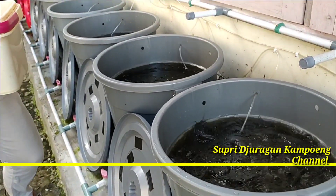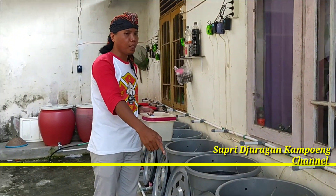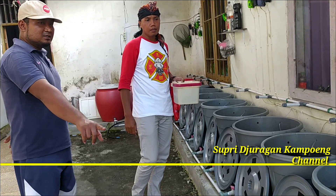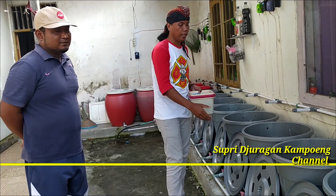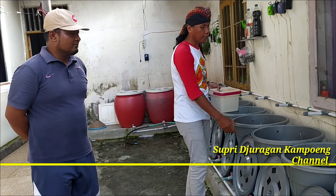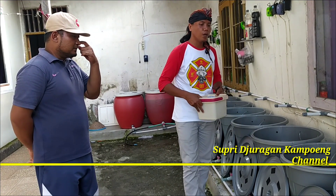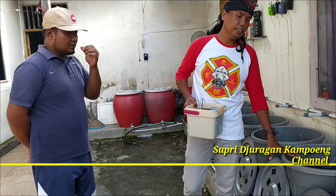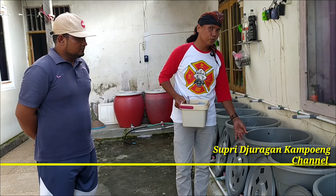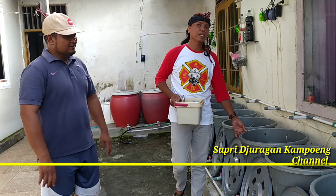Jadi buat teman-teman yang punya lahan kecil dan berkecil hati, dengan kondisi di samping rumah seperti ini, memaksimalkan tempat yang ada, kalian bisa maru sampai berapa ember yang masuk? Sekitar 19 ember dengan kapasitas 1 ember sampai 300-400 ekor sampai panen. Dan ini nggak dipindah-pindah ya, tetap di sini saja, mulai dari kecil sampai panen di sini saja. Hanya saja perawatannya, per 2 atau 3 hari diganti airnya, tentunya dengan filter tertentu dan obat-obatan tertentu. Jadi kalau teman-teman nggak ada obat-obatan khususnya, jangan coba-coba dulu. Dipelajari dulu ilmunya, baru nanti diaplikasikan di rumah.